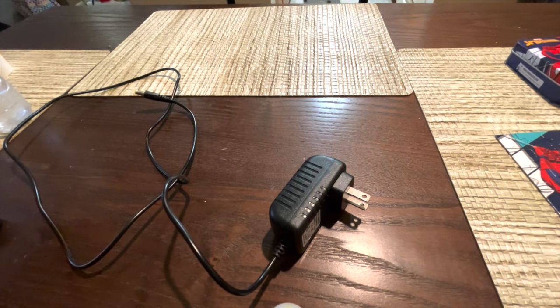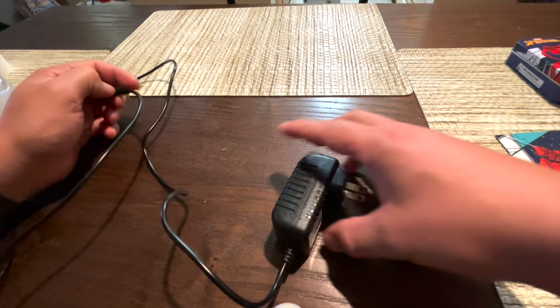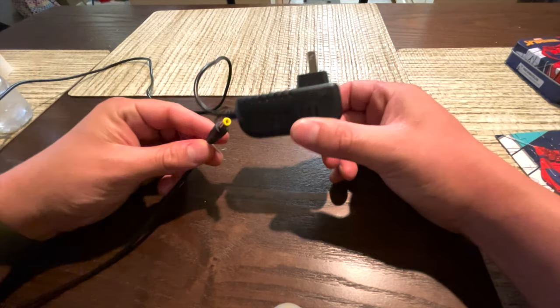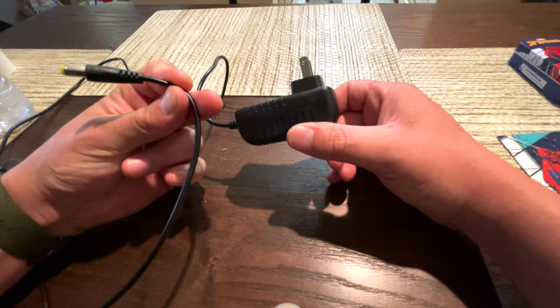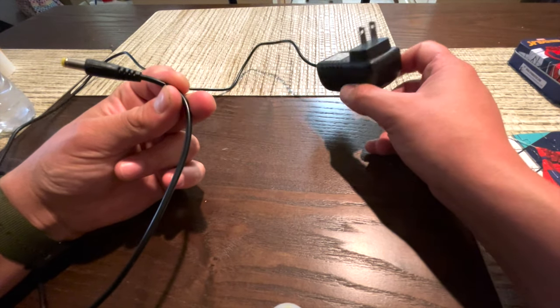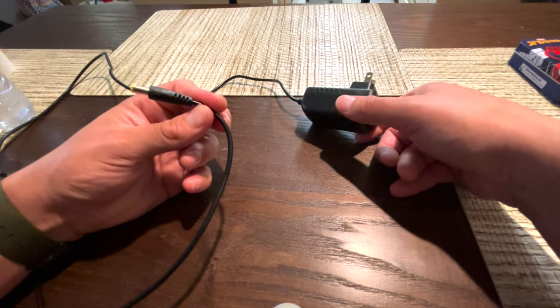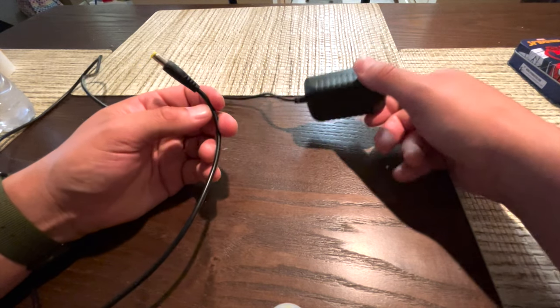Anyone who watched the first video knows that the light engine I ordered from Amazon came with one of these AC adapters that you can use — you can plug one end into the light engine and plug the other end into a wall socket. It also came with an auto lighter plug that you can use.